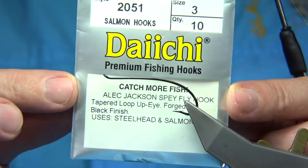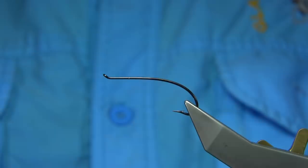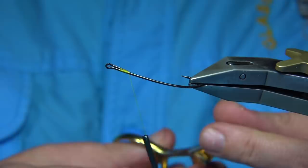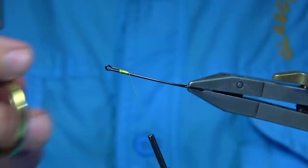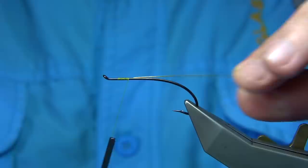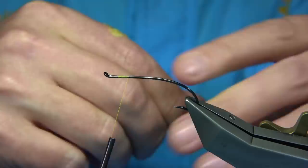Wax your thread. We start at about four or five mil from the eye, come down to the point where the hook has been formed — the eye has been formed by bending the wire around and it comes to a point here. At that point I'm going to tie in a small oval gold tinsel. This is going to be for the tag — it just fills the space and compensates for that small step.